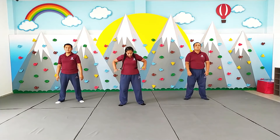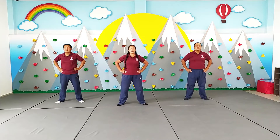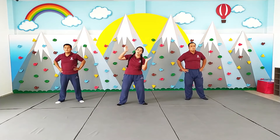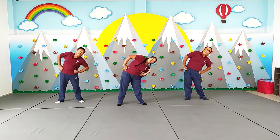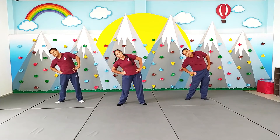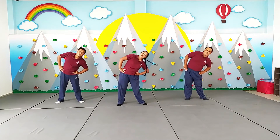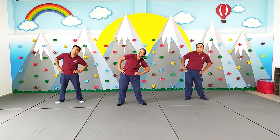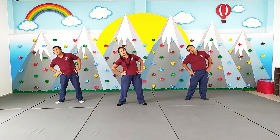Listos. Ahora vamos a hacer la cintura y vamos a pensar que somos unos árboles. Y viene un viento fuerte y nos va a hacer de un lado para el otro. Listos. Trabajamos. Todos. 1, 2, 3, 4, 5, 6, 7, 8, 9, 10.